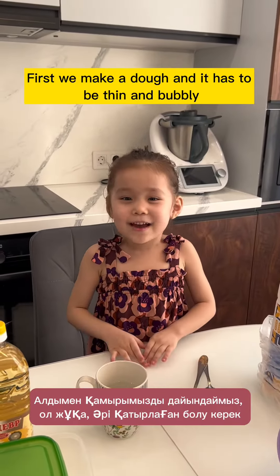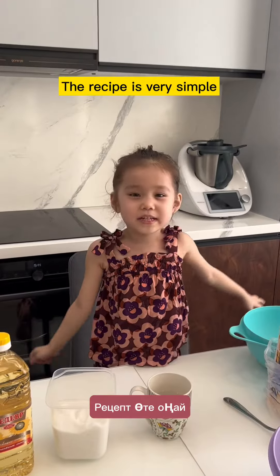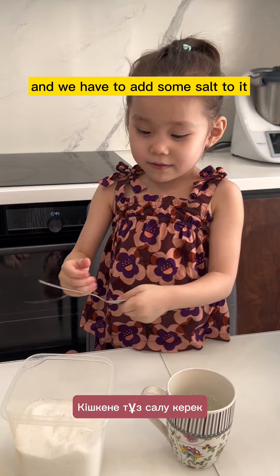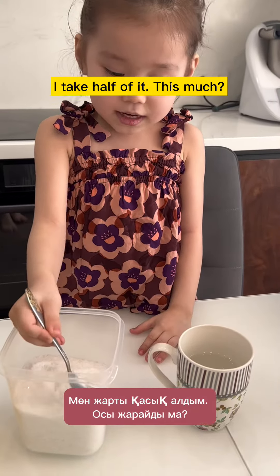First we make a dough and it has to be soft and bubbly. The recipe is very simple. First we need hot boiling water, but be careful with it. And we have to add some salt to it. And take half of it.